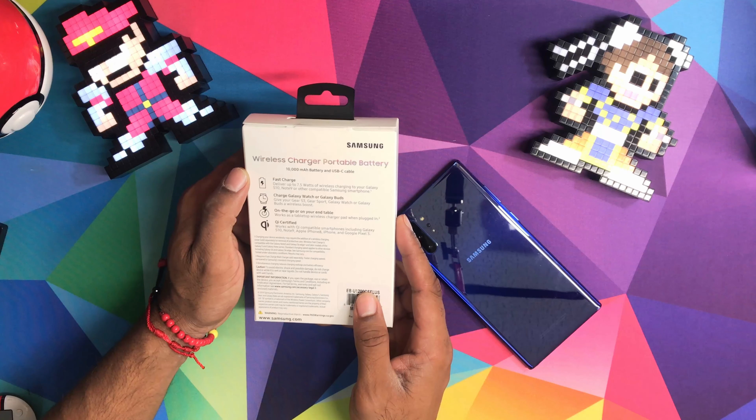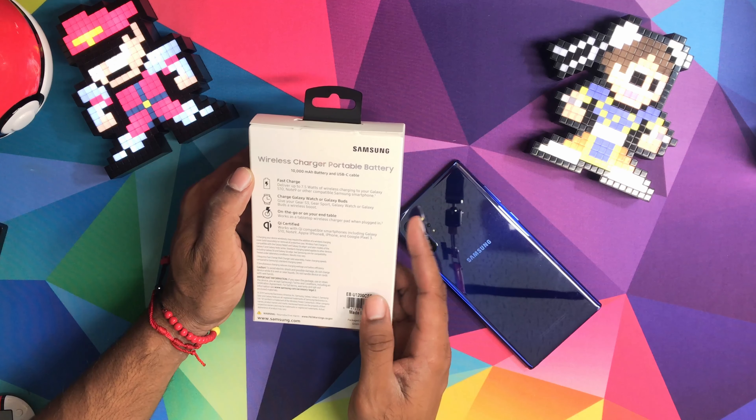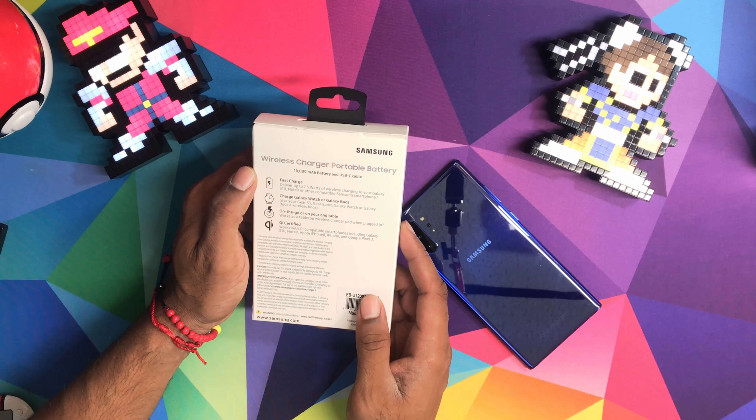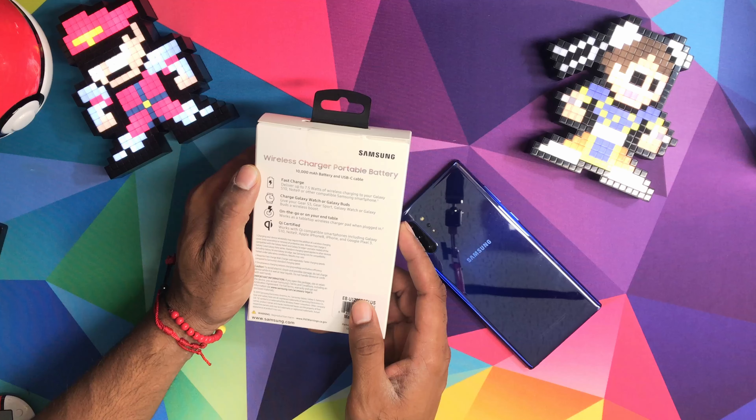It says here it's a 10,000 milliamp battery and a type-C cable is in here. Fast charging, delivering up to 7.5 watts of charging to your Galaxy S10, Note, and other compatible Samsung smartphones.